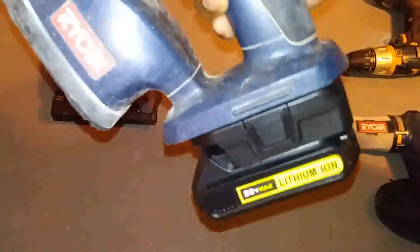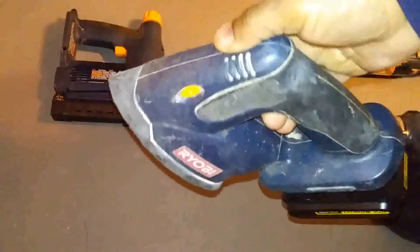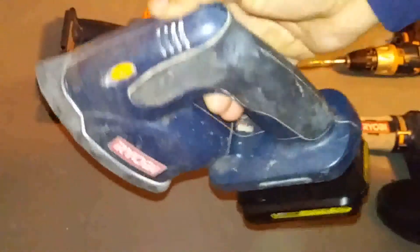There's a lot more power to this tool with this battery than with the old one, and I can definitely say that. I'm able to use this tool that I already have and save money by not buying a new one.